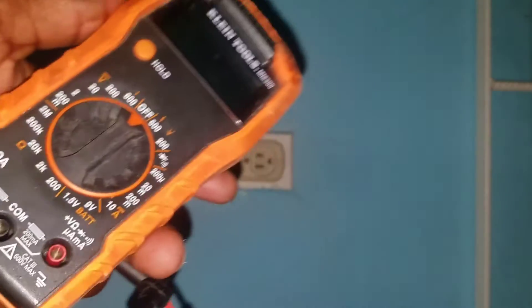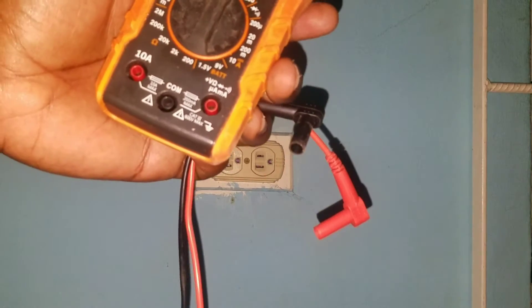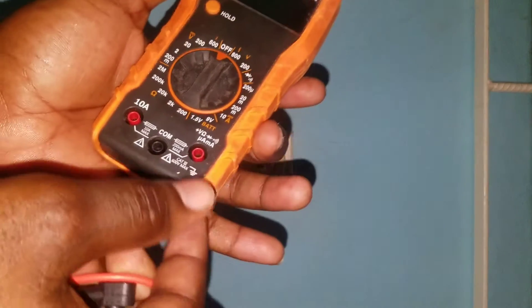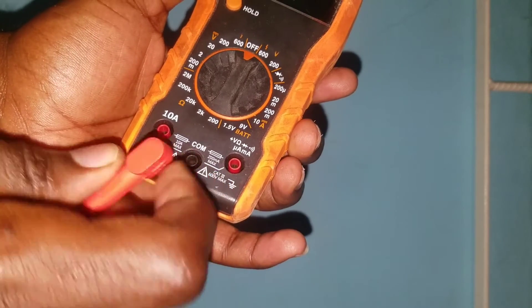resistance, and so forth. Here we have the different connections to connect our terminals.